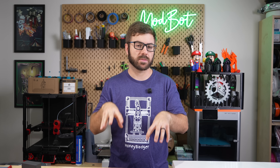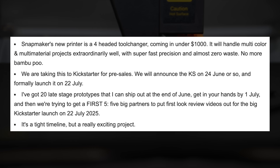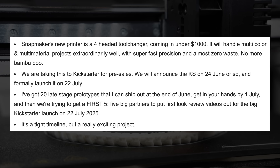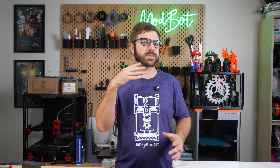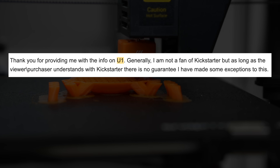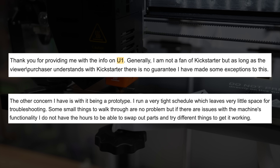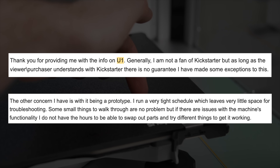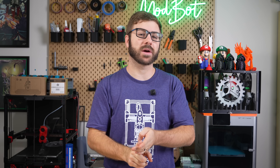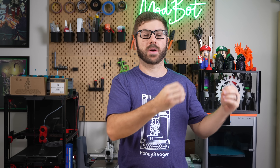For full disclosure, Snapmaker did reach out to me in early June with some details about the U1 printer, their plans to launch on Kickstarter, as well as an offer to be one of the early testers of that machine. Instead of jumping at the opportunity, I expressed a handful of concerns — including that the unit was going to be launched on Kickstarter, and that the machine I was going to be receiving was still a prototype. I've run a really tight schedule between work, creating YouTube videos, live streaming, and expecting the birth of our second child, so I didn't feel like I had the capabilities to provide the feedback I would want if I was the company.